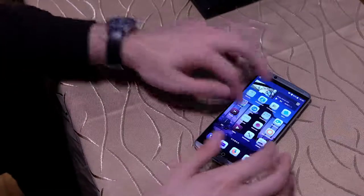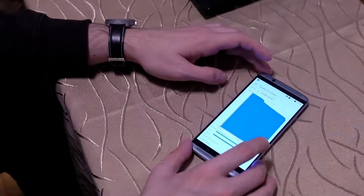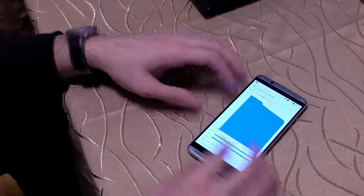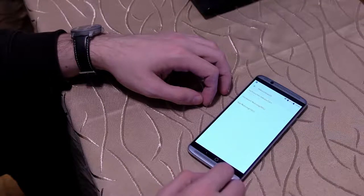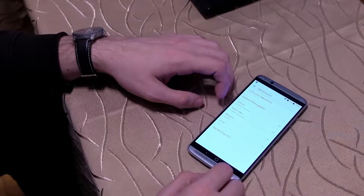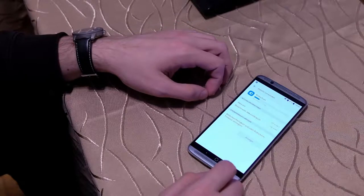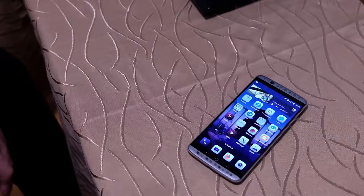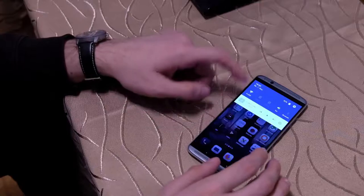Je nach Benutzung vielleicht sogar ein bisschen länger. Einen Tag und neun Stunden wurde aufgeladen und circa 30 Stunden und 58 Minuten habe ich jetzt noch übrig bei 82%. Also über einen Tag werdet ihr auf jeden Fall kommen. Ich bin jetzt nicht mehr im Mobilfunknetz, sondern nur noch im WLAN – deshalb wird das natürlich noch länger dauern. 4–5 Stunden Bildschirmzeit sollten keine Probleme darstellen, länger ist auch möglich, je nach Helligkeit und was ihr sonst in Sachen NFC, Bluetooth eingestellt habt.